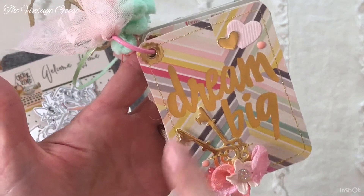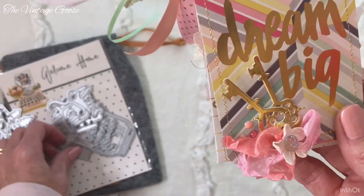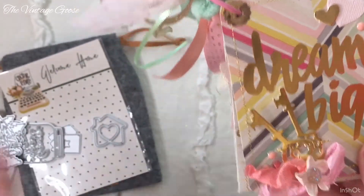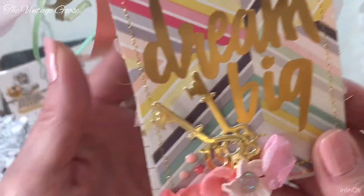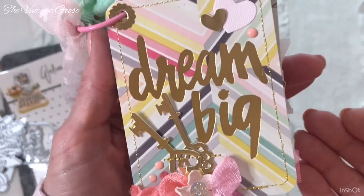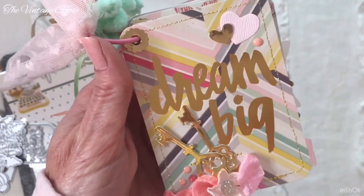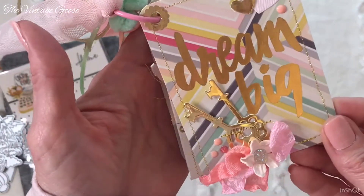This first page here says Dream Big. I used their little key dies — they have a couple of key dies, here's one of them and here's the other one. They're so cute with such cute detail. I cut them in gold and sewed a couple of them across here. Dream Big goes along with this theme because someday I would love to have a French Chateau style home — that is my dream. That's my title cover.